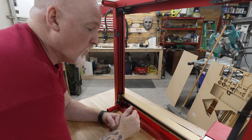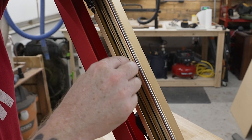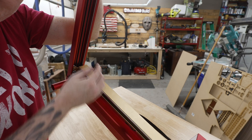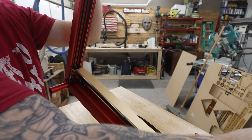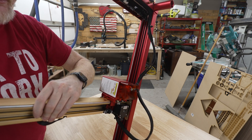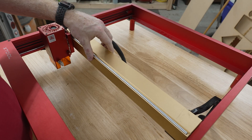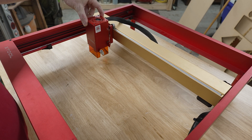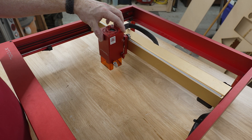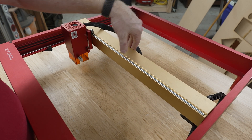Let me flip this up so you can see all the belts. There's a belt down here that drives the laser module back and forth on the gantry. There's also a belt on each side that draw the gantry forward and backwards. If you're new: this motion is the Y-axis and this is the X-axis. So if you tell the software to go right on the X-axis, it moves right; left moves left; up moves backwards and down moves forwards.